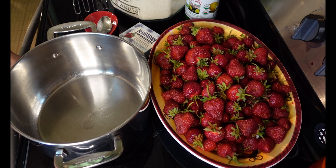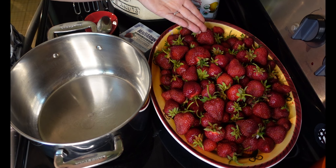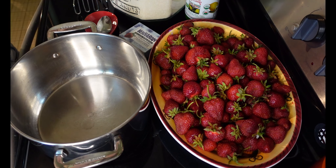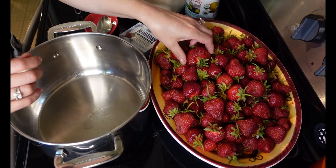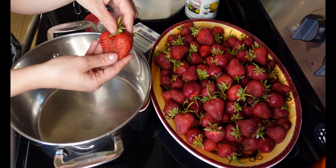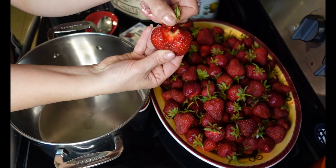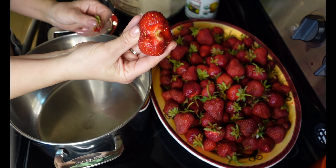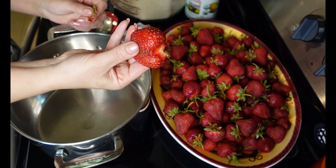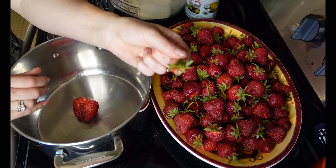First thing you want to do when getting started with your jam is wash and clean the strawberries and then hull them. I hull them directly into my pot after washing and cleaning them. All you have to do to hull them — instead of chopping them, I find it easier just to pinch off the stem. That way you're getting the maximum amount of fruit, not wasting anything. And then the stems, of course, will go into my compost.